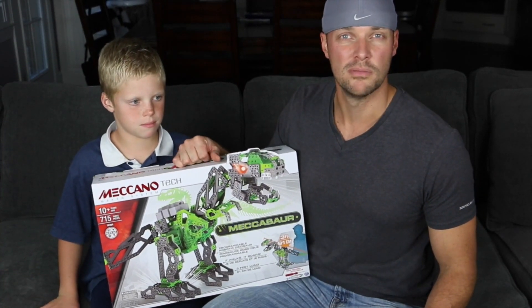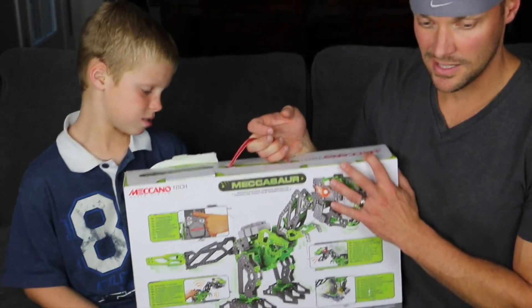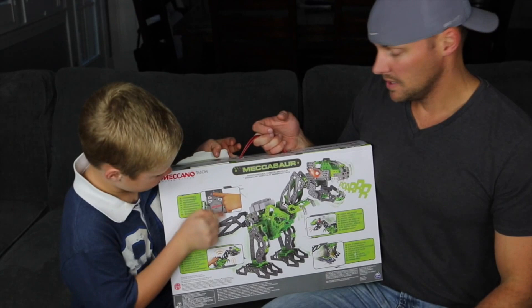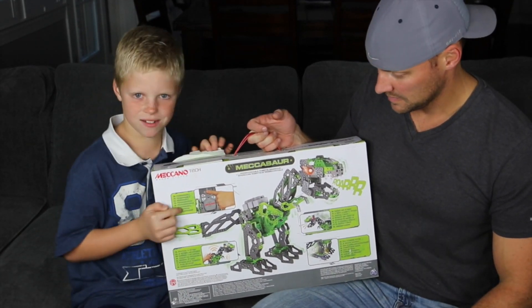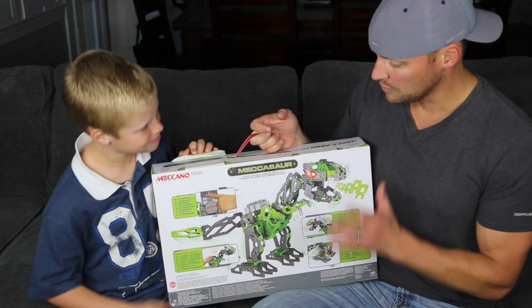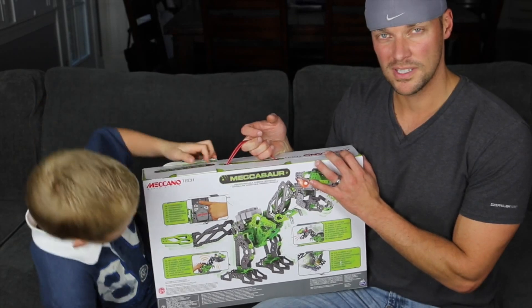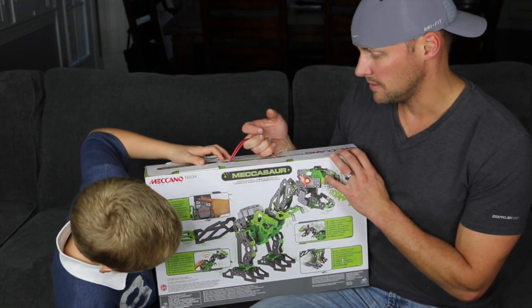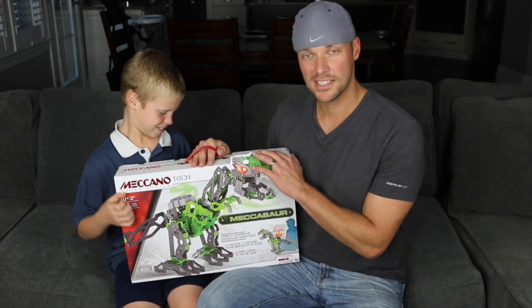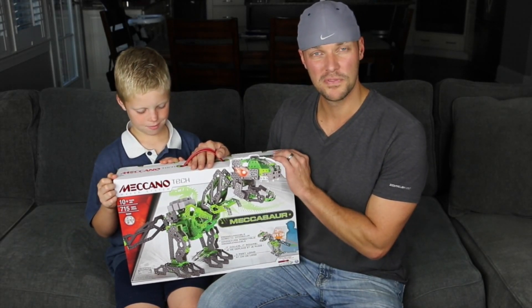Plus, frankly, it just looks really cool. It's a lot of pieces in the box. It makes noise, its eyes light up, and there are little controller buttons you can press. It will respond to your voice and answer yes or no to questions. It'll also wake up from light and sound. Once we get it together, we'll show you all the cool features.